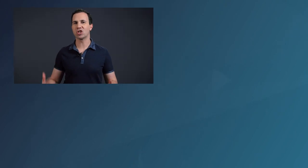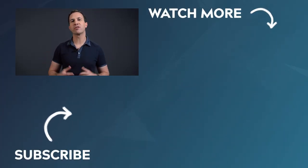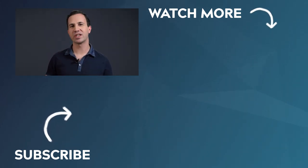Well, there you have it guys — those are my top five favorite practical lighting sources. They're all super cheap, super versatile, and super fun. Make sure to hit that like button if you agree. Hit subscribe if you want to see more content just like this, and leave a comment down below letting me know which of these five practicals you'll be picking up for your next shoot. Thanks guys, see you in the next video.